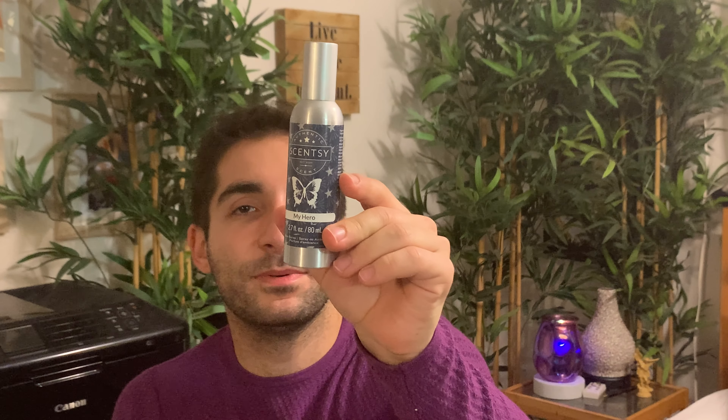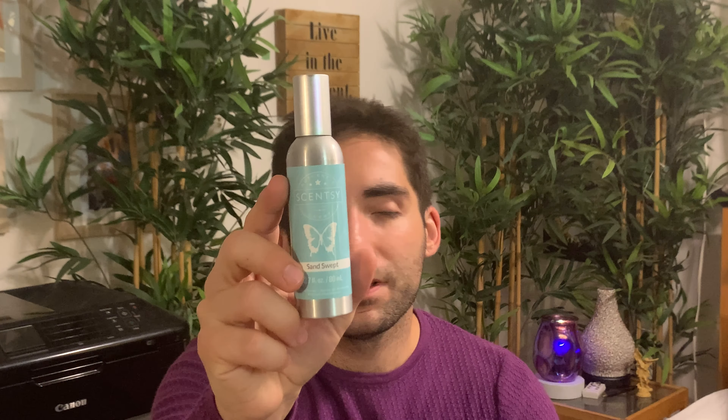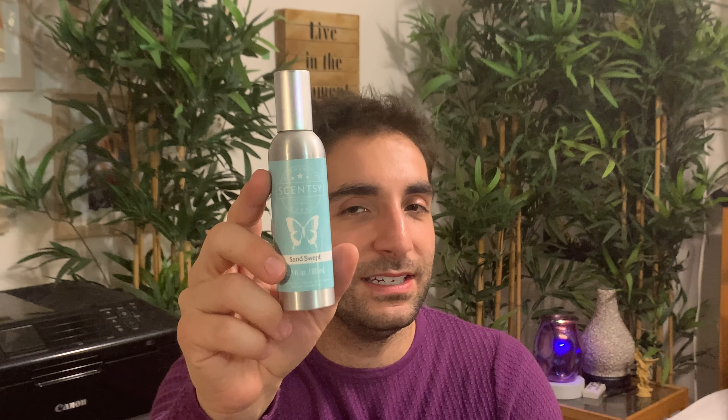We have My Hero room spray — again, a cologne scent, Father's Day release last year, now part of our regular catalog. And Sand Swept, which is a nice driftwood-y, sandstone, kind of muted, soft seaside vibe sort of scent. It's quite nice.